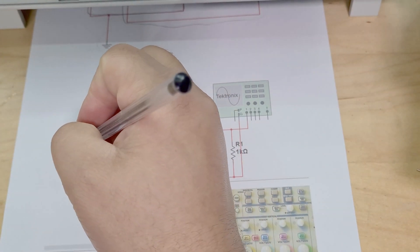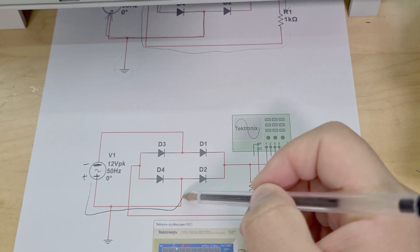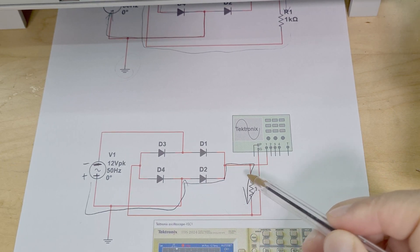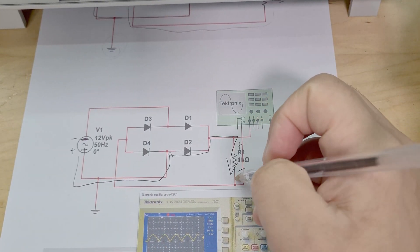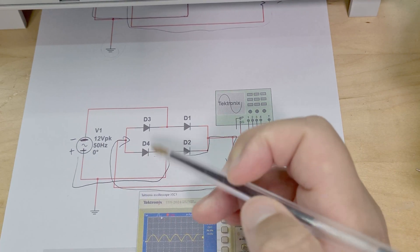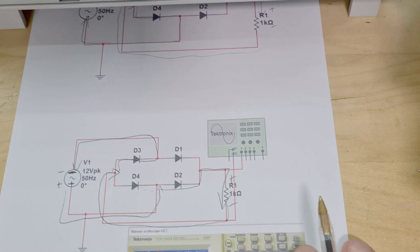Let's go through the second loop. This time let's say this is positive and this is negative. Now you're going to get current coming this way, into here - obviously it can't go the other way, that's an open circuit - so it goes this way, through the load resistor. Like I mentioned before, it goes through the load resistor both times in the same direction. It comes back to the same point, but this time it's not going to go through D4 - it's going to come up through D3 and then find its way back to the negative side. And that's it - it really is that simple.